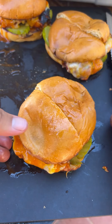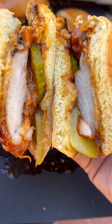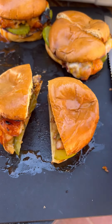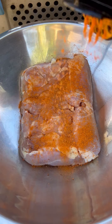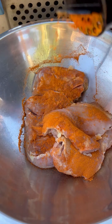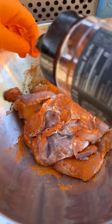Let's make some easy hot honey grilled chicken sandwiches. I'm using chicken thighs, gonna be using my smoking buffalo blend to season those up. Season them up generously on all sides, just like so.